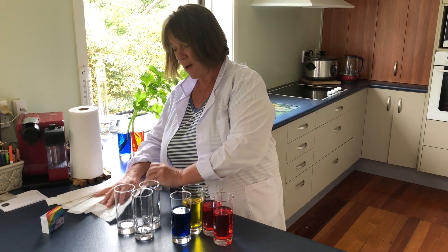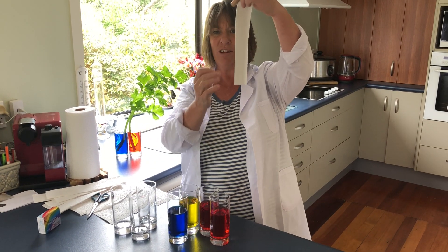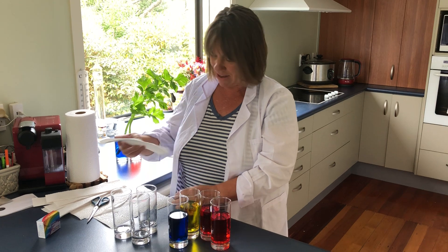Now what I first of all do with my paper towels is I cut them up, just cut them into half each, so they're a lovely strip like that so they can fit inside the glasses.